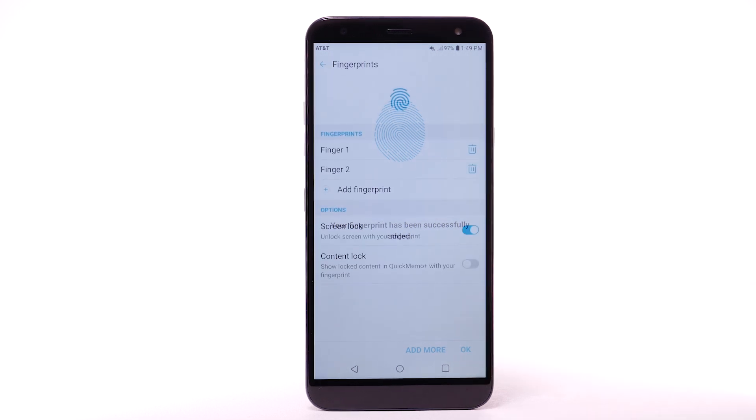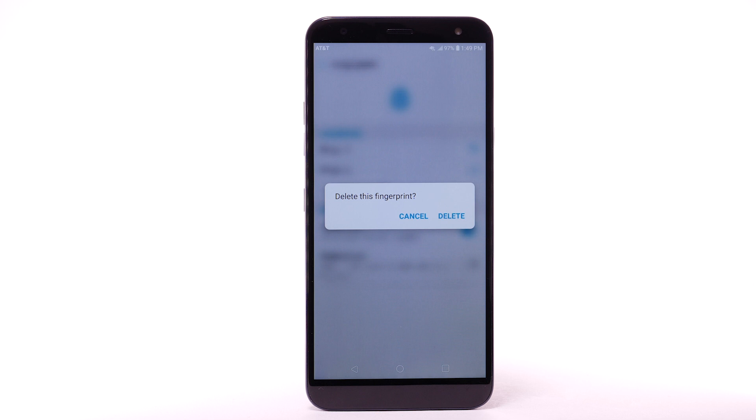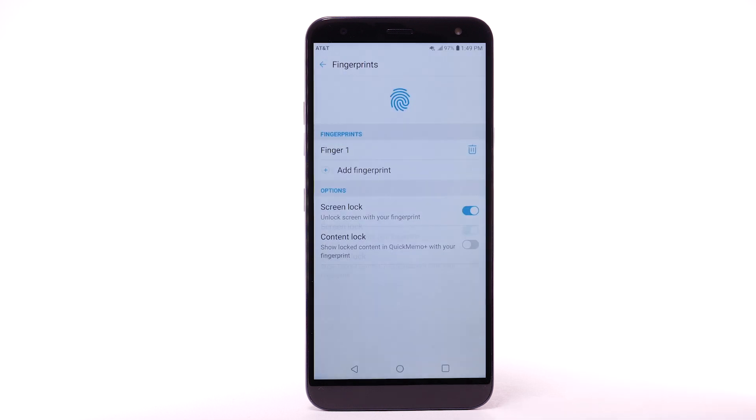Select OK. To remove a fingerprint, from the fingerprint screen, select the Delete icon next to the desired fingerprint. Select Delete to confirm. To turn Fingerprint Lock off, select the Screen Lock Switch.